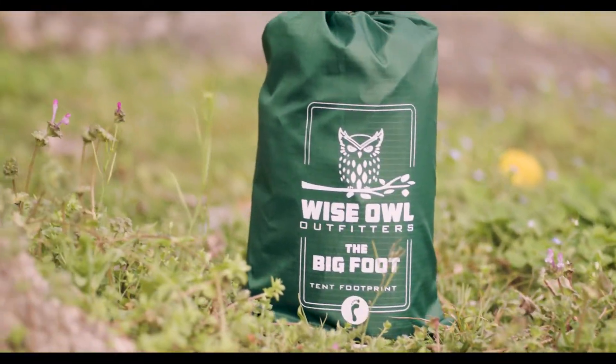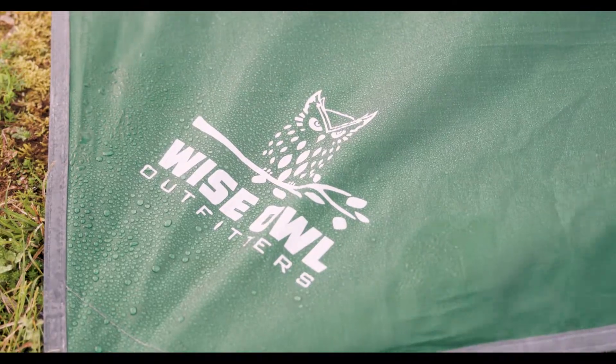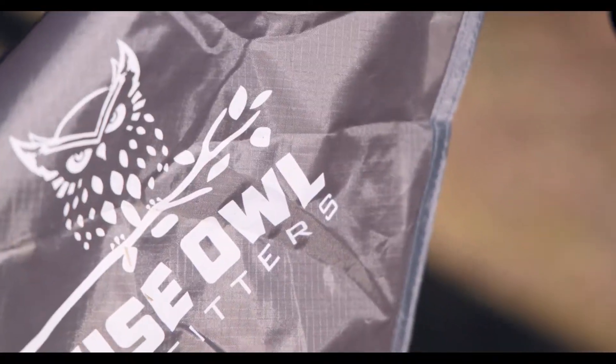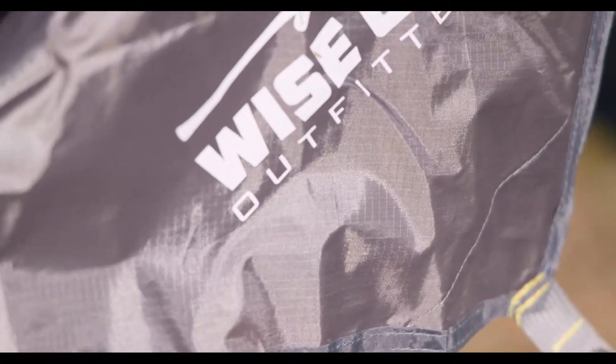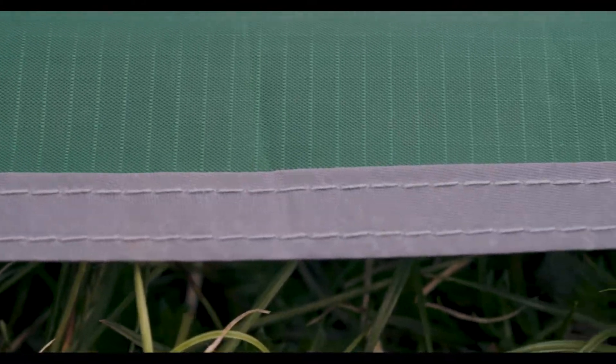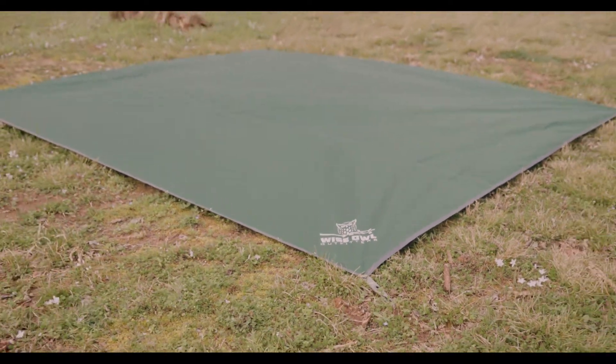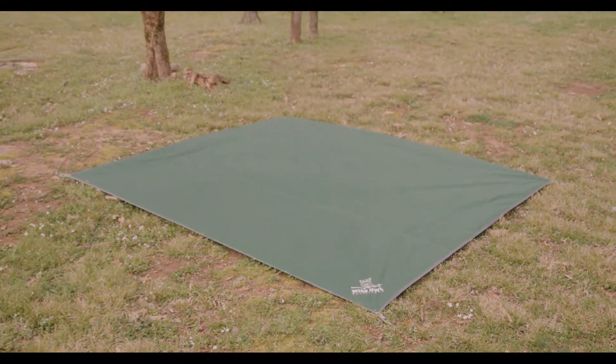Introducing the Wise Owl Bigfoot Camping Tarp, the lightweight waterproof solution for your next night under the stars. We've built our Bigfoot with ultra-strong 210D ripstop nylon and reinforced all our stitching to stand up to the elements. Our tarps come in at 7 foot by 7 foot, or 6 foot by 7 foot if you're looking to shave some extra weight.